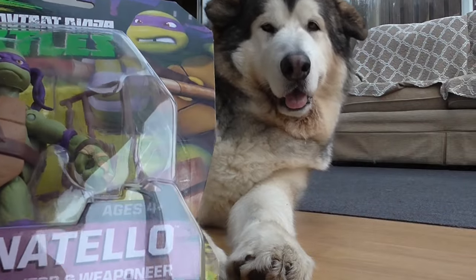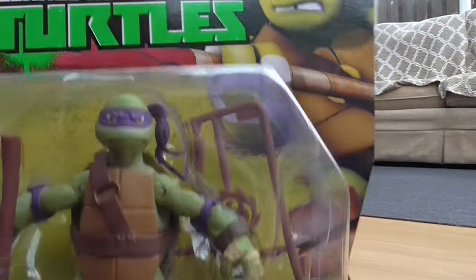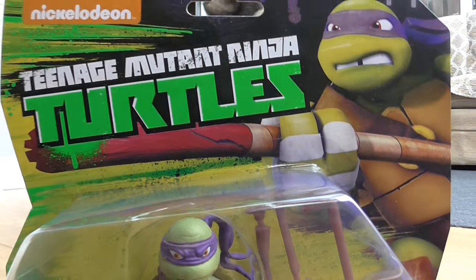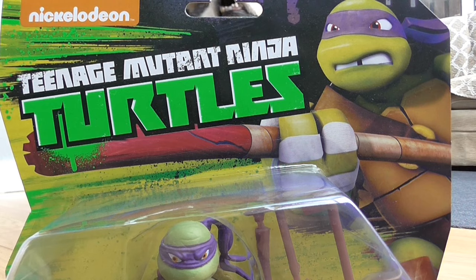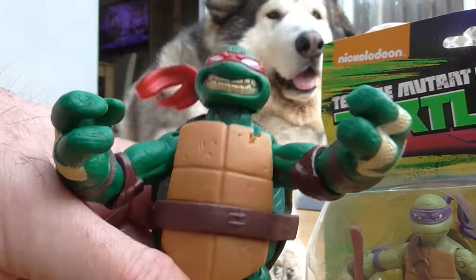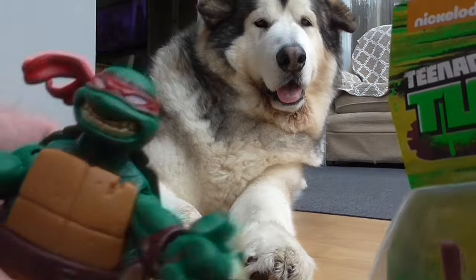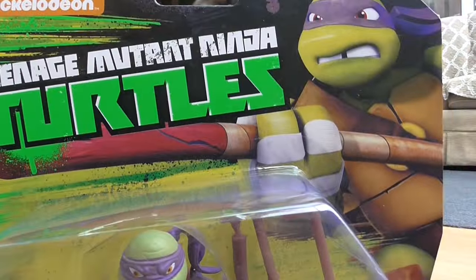With these Turtles it's strange because there's two different types of packaging and two different types of Turtles. With this one you can see he's got painted eyes. This is Raphael — you can see his eyes are not painted like the original cartoon. I don't know why they did two variants, one with eyes and one without, but I prefer the one with eyes — it gives them more life.